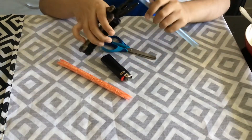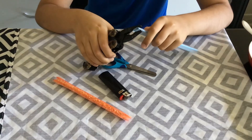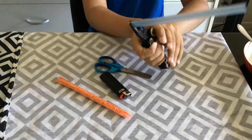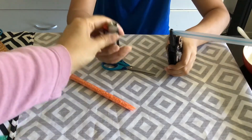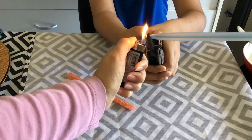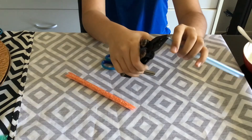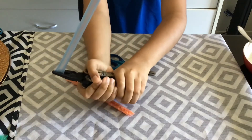And now you're gonna take this end, whichever end you want to be the bottom, and you burn it. After it's decently burned, you squish it with your pliers. I hope I got that right. Squish it.